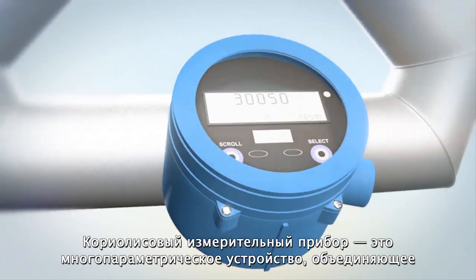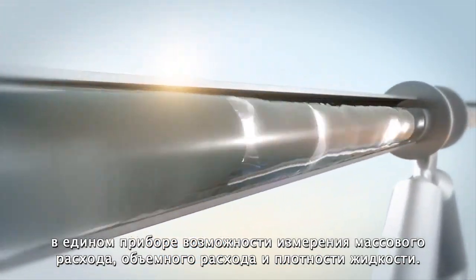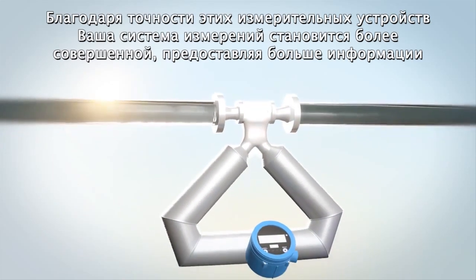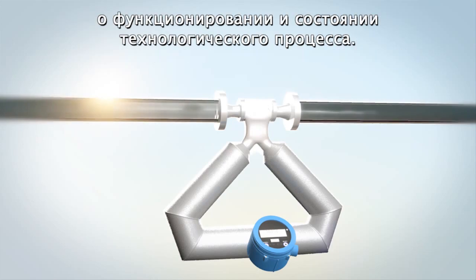A Coriolis meter is a multivariable device capable of measuring mass flow, volume flow, and density in a single instrument. The accuracy of these meters enhances your measurement system by providing more information about the health and state of your process.